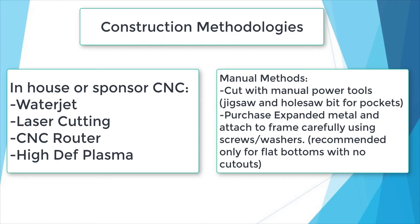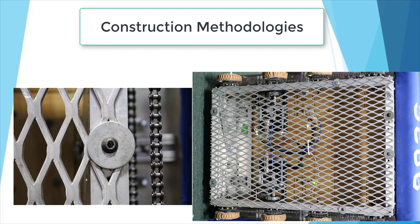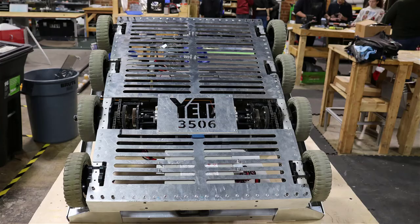If that simply is not an option for your team, then we can create a simpler belly pan using standard cutting tools like a jigsaw with metal cutting blades and holesaw bits to create the pockets. Another option is to purchase expanded aluminum sheets from McMaster Carr and attach that to the bottom of the frame as a belly pan using tapped threads into the frame. But I really don't like this method, as it can be more time-consuming and requires you to weaken the metal in certain places to cut around objects like gearboxes. We've tried and been successful with all these methods, so do what you can with what you have.